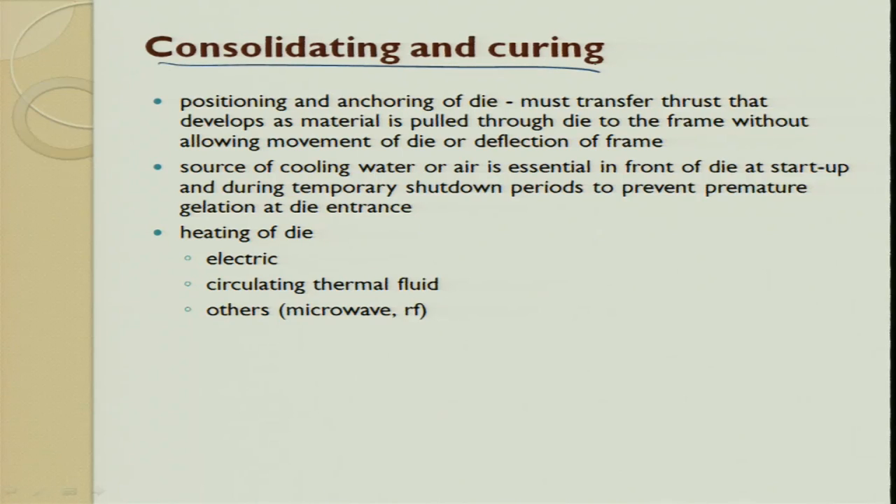For consolidation and curing, the positioning and anchoring of the die is very very important. It must transfer the thrust that develops as material is pulled through the die to the frame without allowing movement of the die or deflection of the frame. The die has to be very tightly and properly positioned. The source of cooling and heating of the die is also done, which follows the same thing as in your injection molding process.